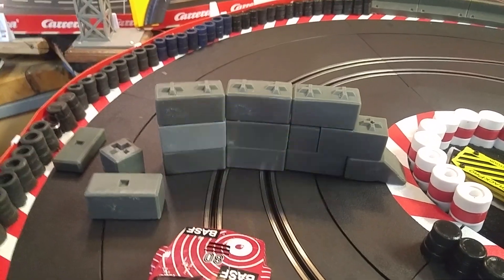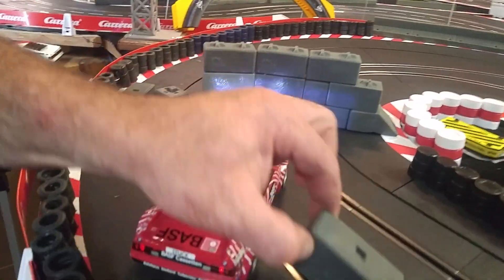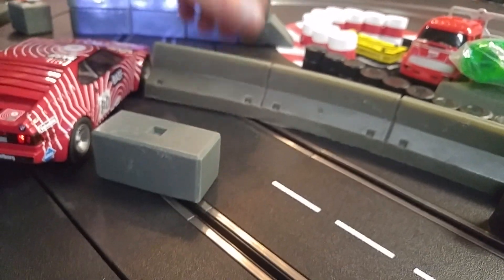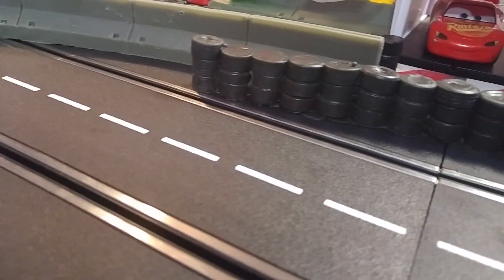Concrete blocks — concrete lock blocks. So these nice little blocks, here's a 1:24 scale car so you can kind of see the scale range. And we'll put one of our concrete walls in behind here just for the scale reference again. They're pretty close right onto the 1:24 scale.